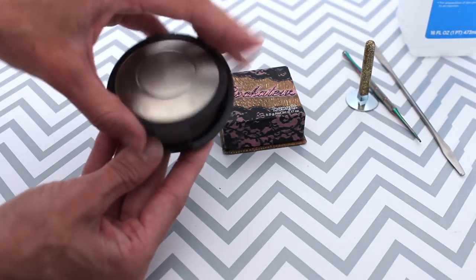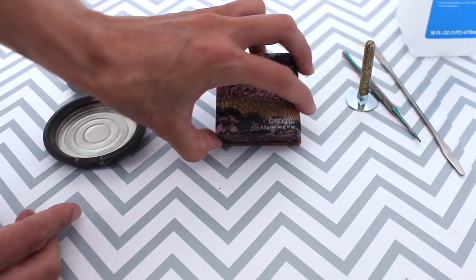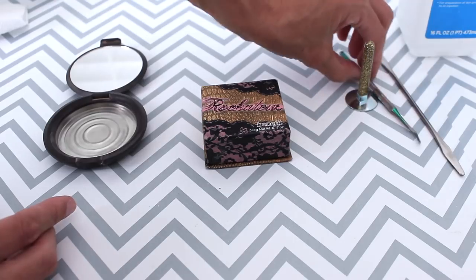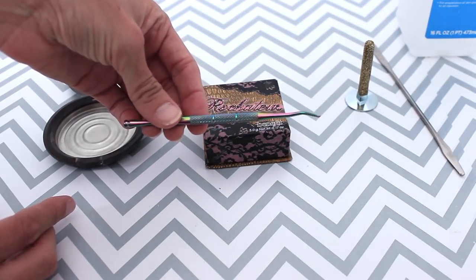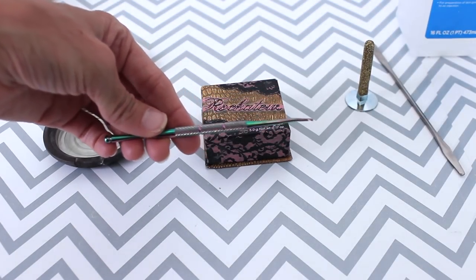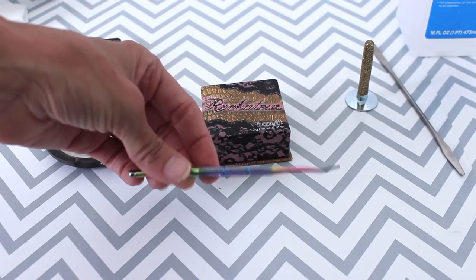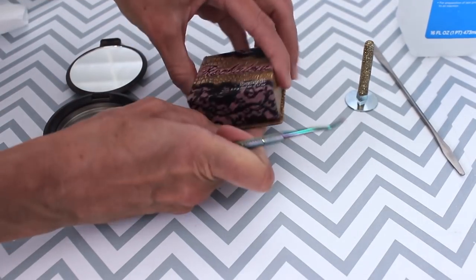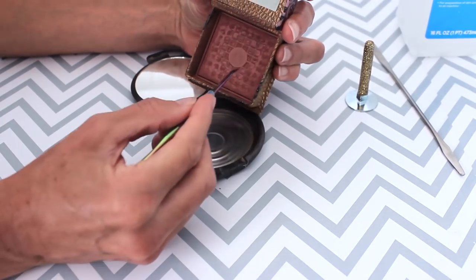This is an old Becca package that I'd already used up, cleaned it with alcohol. I'm going to take the product out with this Simply Beauty Project multitasker tool — I'll put a link down below. I did start a project panning tools store with affordable project panning tools, and hopefully you'll go and check that out. I'm going to pick out the product and put it right into the new packaging.